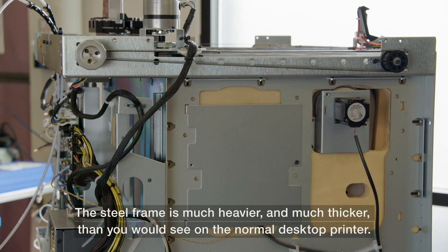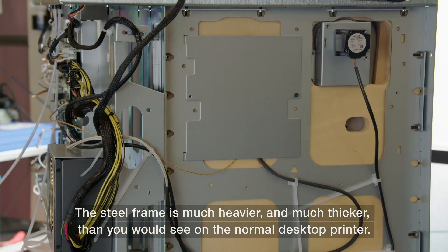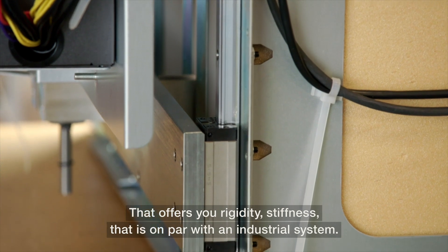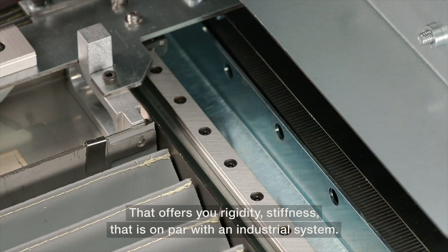The steel frame is much heavier and much thicker than you would see on a normal desktop printer, and that offers you rigidity and stiffness that is on par with an industrial system.